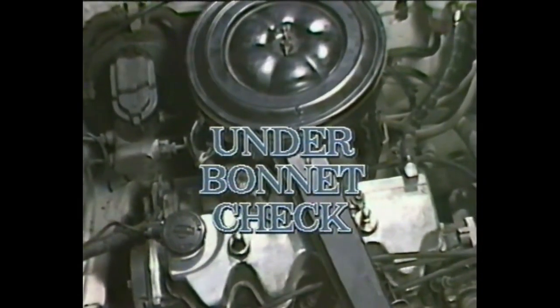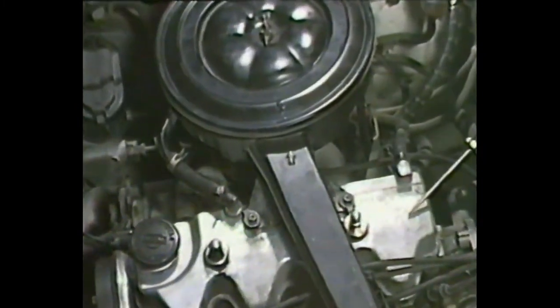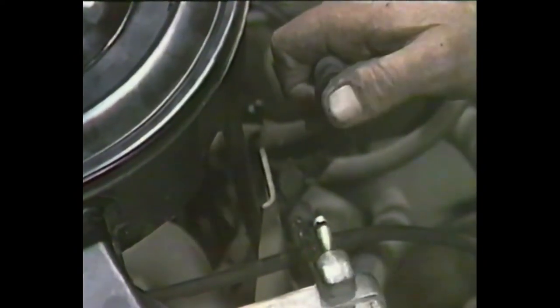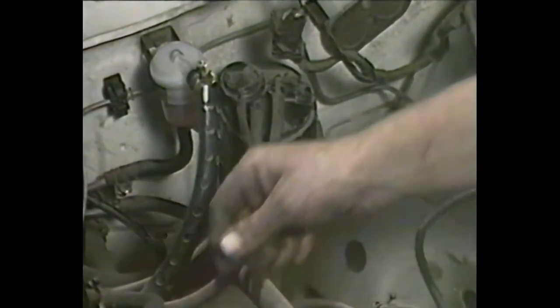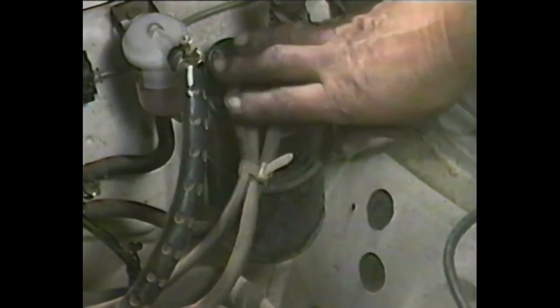We'll now check the positive crankcase ventilation system. Fresh air is drawn from the air filter into the engine through one pipe, and it's drawn back out of the engine through another pipe and burnt in the manifold. To check, start the engine, put your finger over the end and you should feel a very strong vacuum. If there's no vacuum evident, the unit is unserviceable and you'll have to replace the valve with a new one. Now we'll go to the carbon canister. This takes the fumes from the petrol tank when the car is stationary and stores them in an activated charcoal interior. When the engine is started, the fumes are drawn off and burnt. It's a non-serviceable unit, so if there's any signs of damage, cracks, corrosion or anything like that, you'll have to change the whole unit.